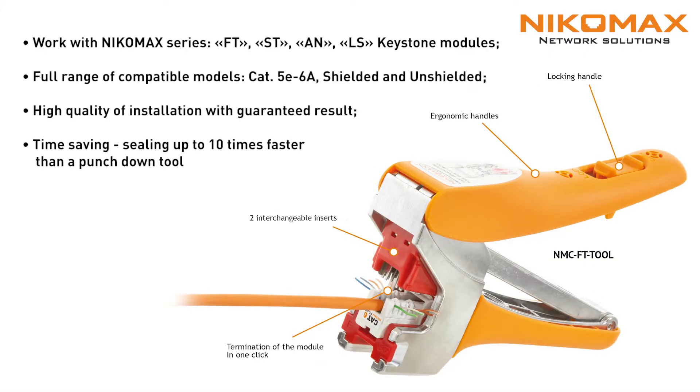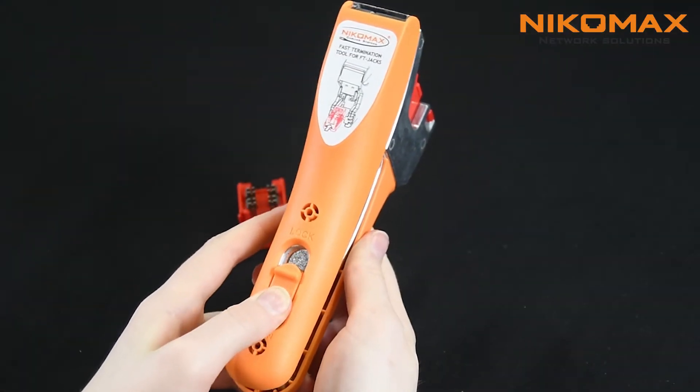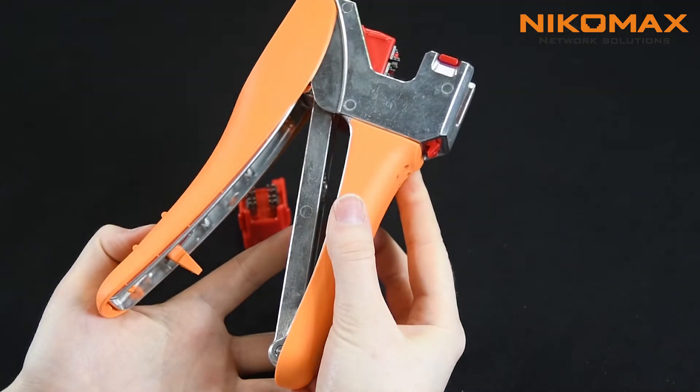Nikomax fast termination system is a fresh look at the cable termination process with keystone jacks. The solution is based on a special FT tool which allows to terminate instantly the keystone jacks, making it easier to work and saving time. One of the tool's handles is provided with a locking mechanism which allows to keep the tool in closed position when necessary.